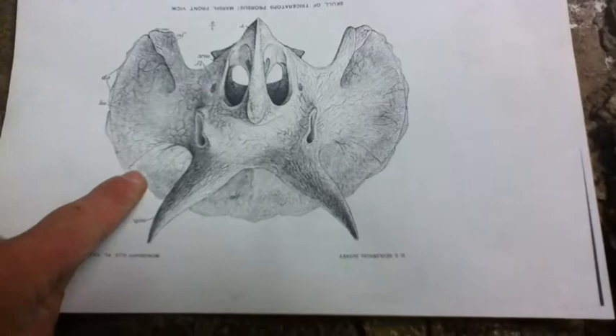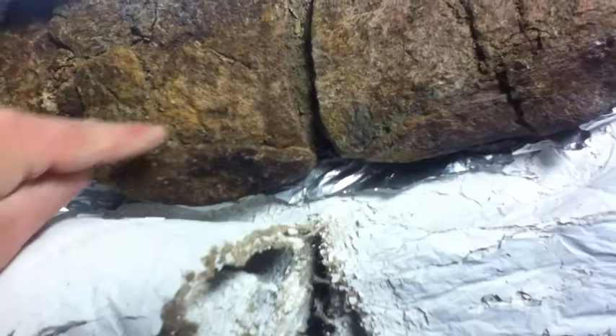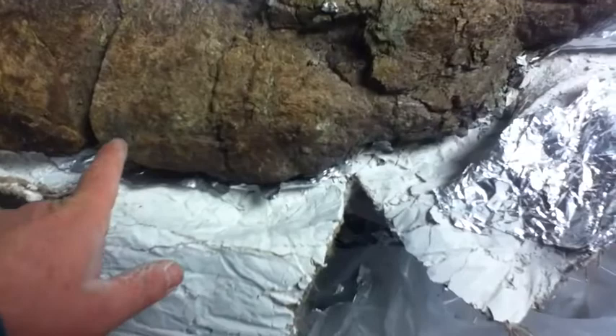Sometimes they're fused on or they're loose. Going right above it here on the frill — here's an epoccipital right here. You can see the fusion line but it's still open a bit. You can see the triangular shape, and next to it there's the start of another one. Up here is a really big one that goes from here all the way over to here, and it's mostly fused on.